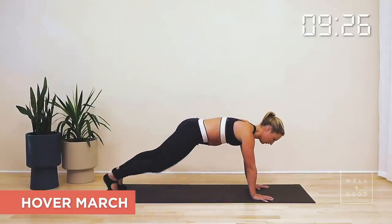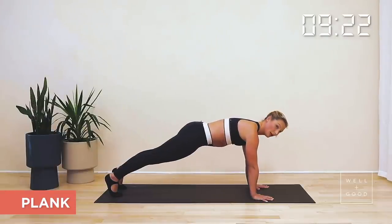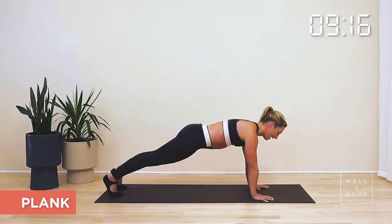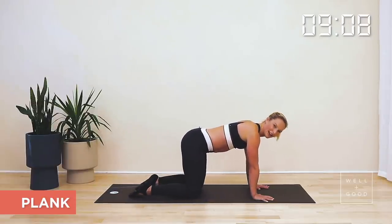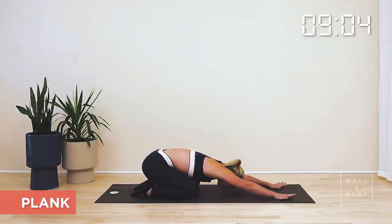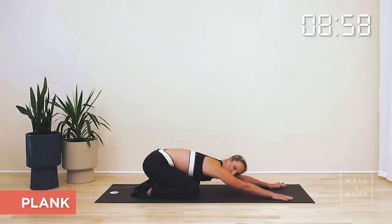Coming out to your final one — chest up, shoulders out away from your ears, pull in through your core. Think about squeezing your big toes towards one another and fire up through your inner thigh muscles. We're here for three, two, one — slide one knee in, bring the other knee in and give yourself a quick break. Sit your bottom back towards your heels into a little child's pose here. Relax your shoulders, maybe close your eyes for a moment — nice and smooth and steady with the breath.